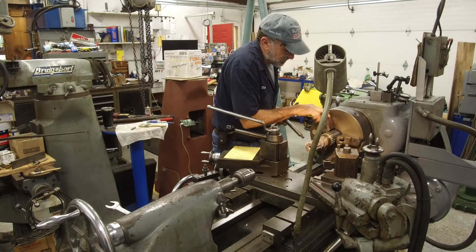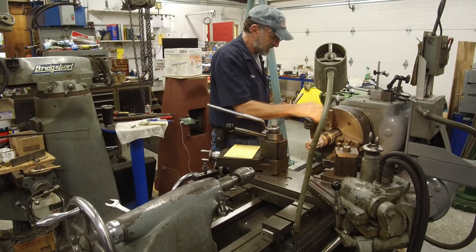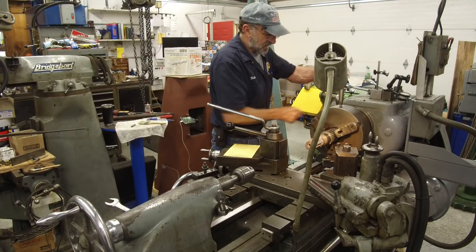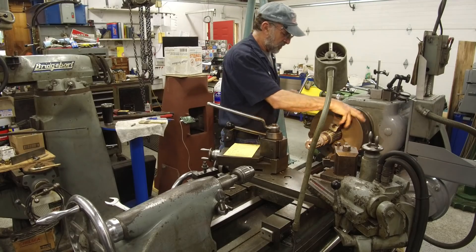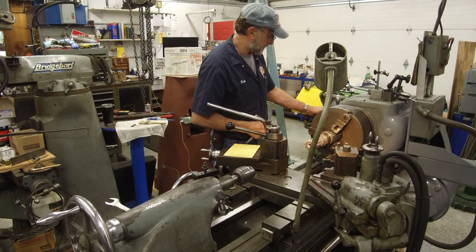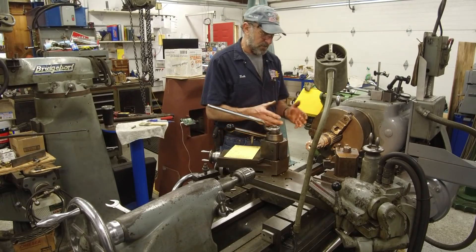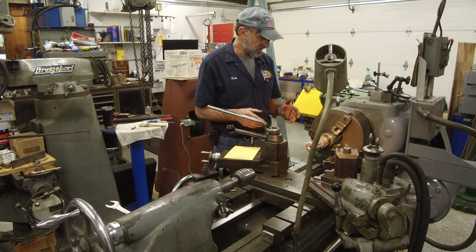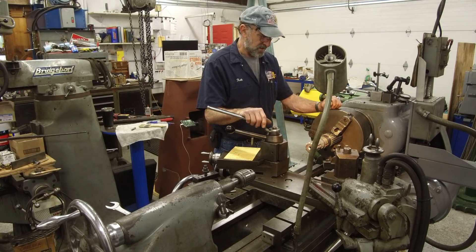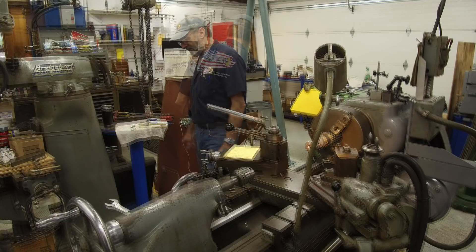We're going to double-check just to make sure we're equal on our splines, making contact, and we're going to forge all this in the end to get our accuracy with our bearings. Of course, we've got to turn our phase converter on to get power here until we end up having our full-time power completed.